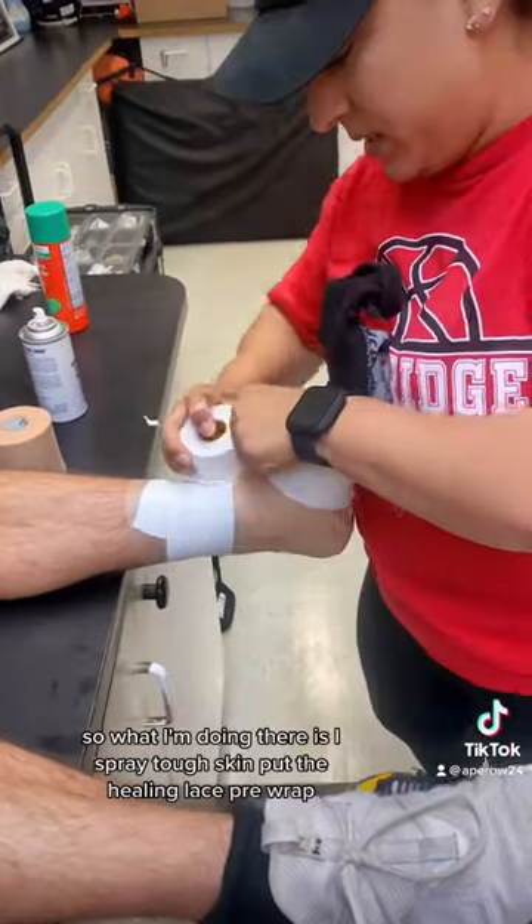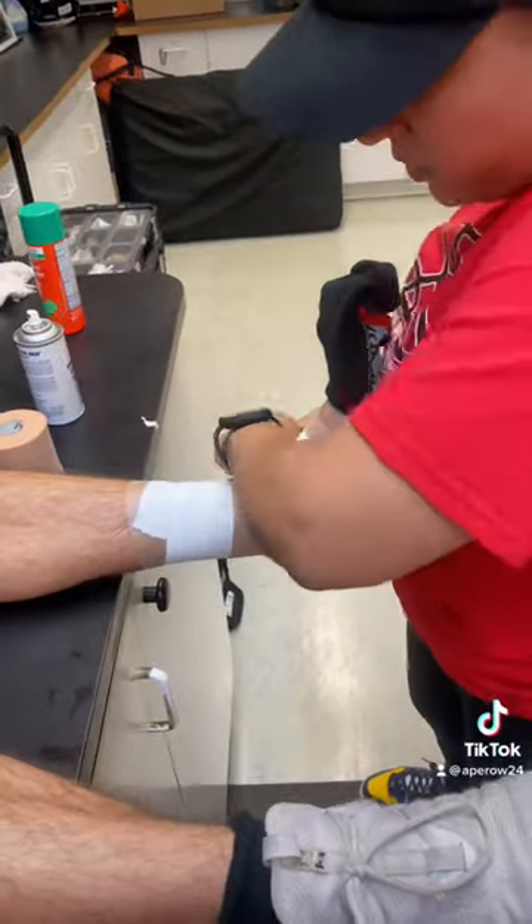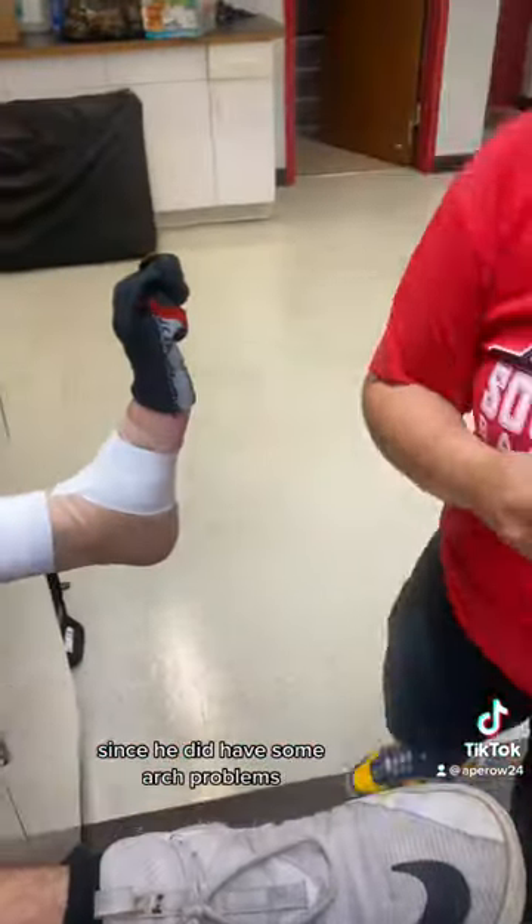What I'm doing here is I spray tough skin, put the heel and lace pre-wrap, do three anchors, and then I'm just giving him some arch support since he did have some arch problems.